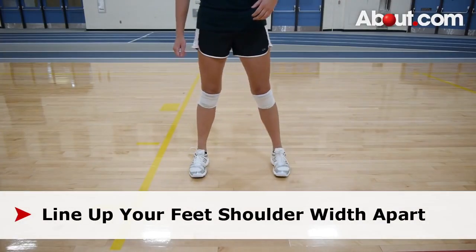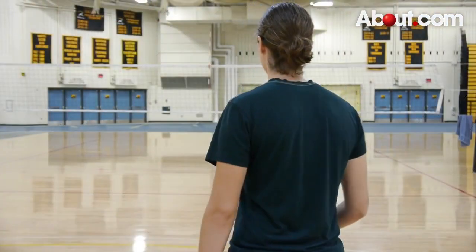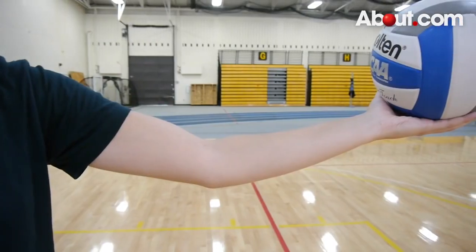Line up your feet shoulder-width apart, keeping your non-dominant foot slightly ahead of the other. Square your shoulders and hips to the net and with the palm of your non-dominant hand, hold the ball out in front of your body. Keep your arms straight and your elbow flexible.